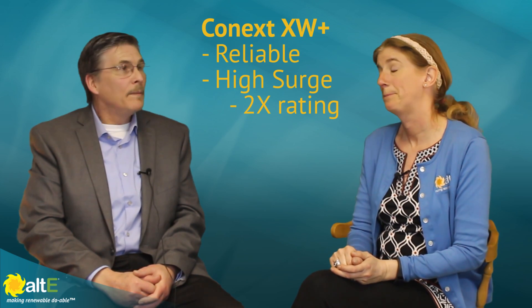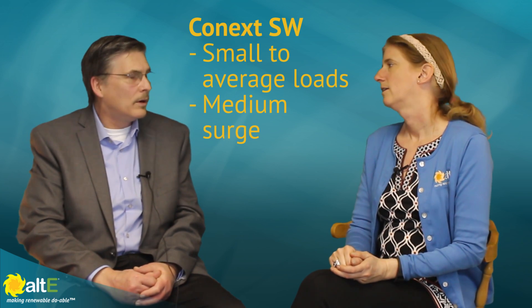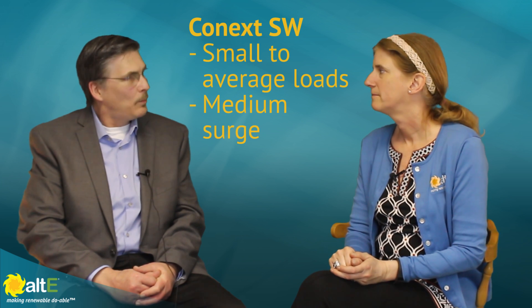They sound an awful lot alike, and you've got to really be careful over the phone when you're specifying a particular model. The Conext XW+ is based on the legacy XW model, and it has been known for its reliability and its massive surge capability, which is actually two times its continuous rating, which is very respectable. The Conext SW is for small to average load demand, not a lot of motor loads, because it just doesn't have as large a transformer ratio as the XW+.